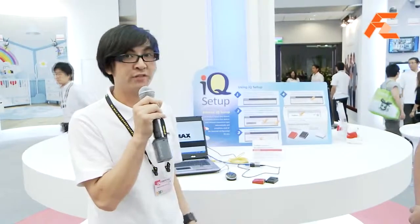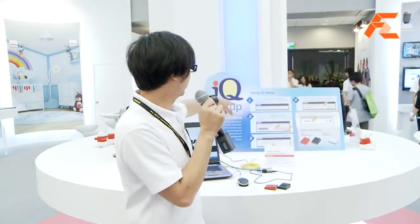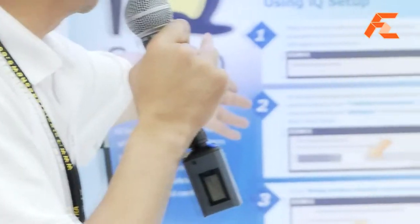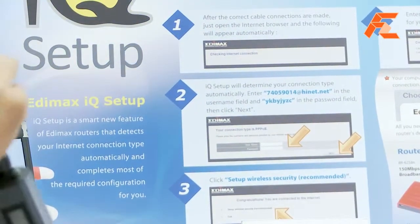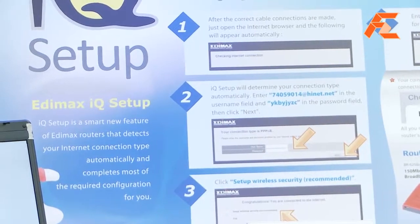But with IQ Setup, you don't need to do that. After the appropriate connections are made, you click open your internet browser and you do not have to do anything anymore. The router will start detecting your internet connection type automatically. And after it has done that, it will ask you — for instance, on step two over here, our connection at this side is PPPoE — it will ask you for your username and password provided by your ISP, and after you key that in, it will connect to the internet for you.